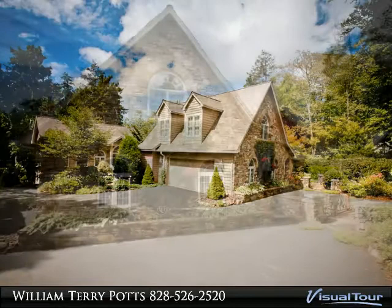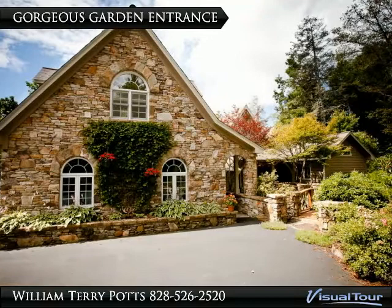Wonderful lakefront setting, open floor plan with heavy beam work, guest quarters above garage — a do not miss.